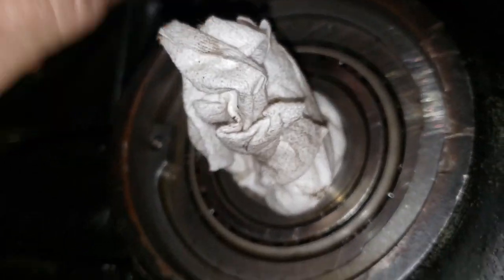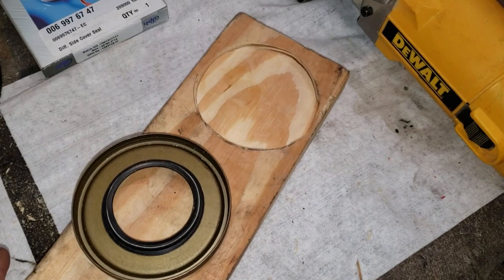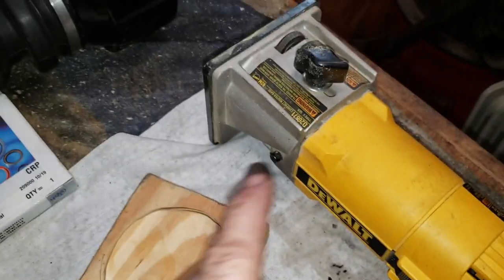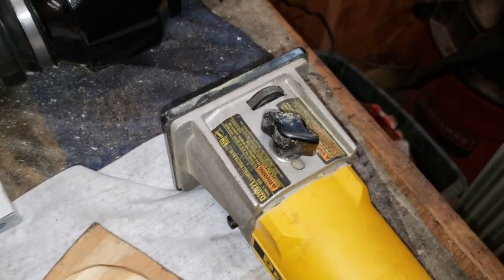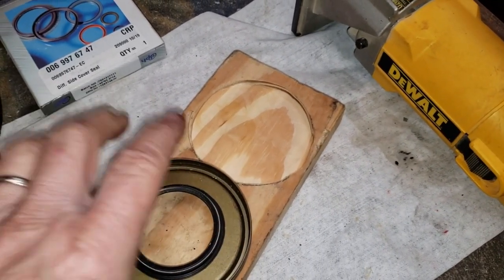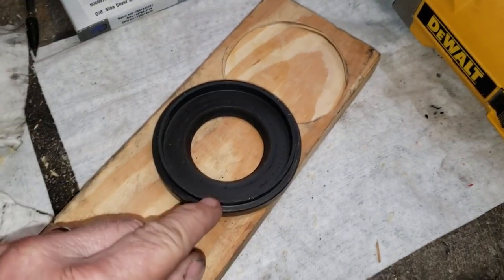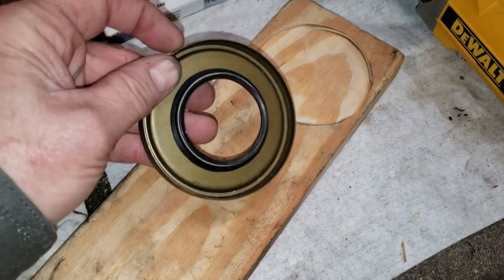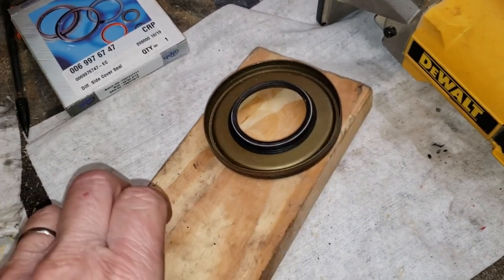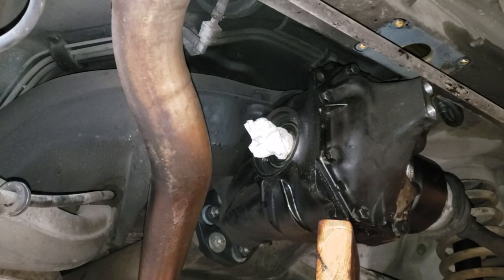We're all cleaned up and ready to put the new seal in, then get the rebuilt axle back in place. I do not have a seal installation tool for this rather large differential side cover seal, so I broke out the handy hand router. I turned the seal upside down on a piece of wood, took a pencil, and drew an outline circle of the rubber piece that sticks up — because the downward pressure on this seal needs to be on the outside, where the wall is. When we get ready to put it on the car, we'll pound on it with a hammer and drive it in.